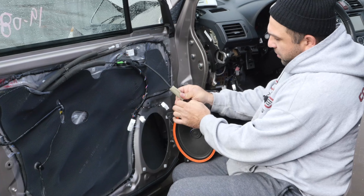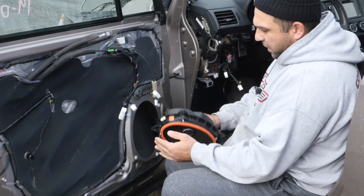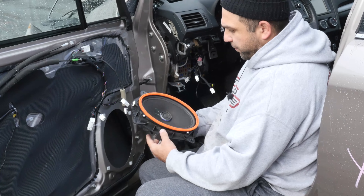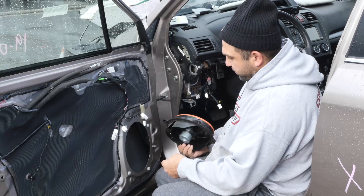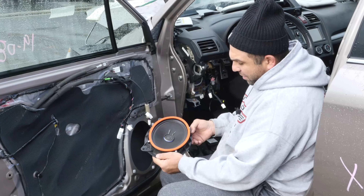Push the pin and pull the clip out. It's an HK system, which is a little different than the other ones, but this is how you remove and replace the speaker.